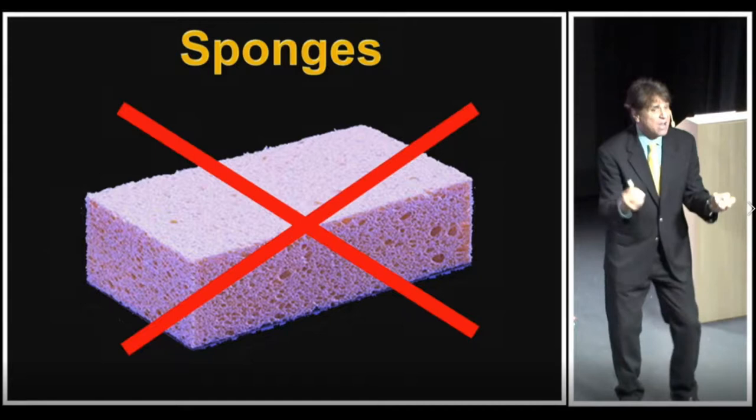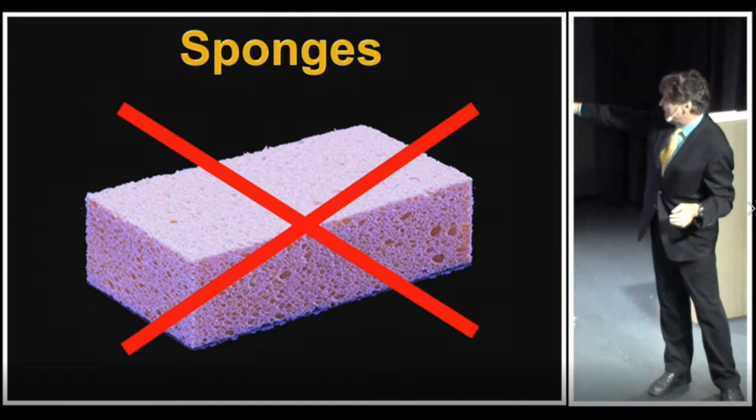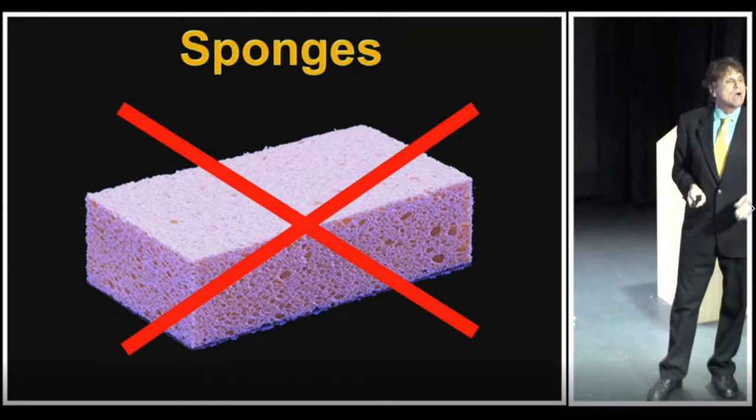What you do is bubble air through it, so when it forms and solidifies you get something that we call a manufactured sponge. What about real sponges? What are real sponges? What do they look like?